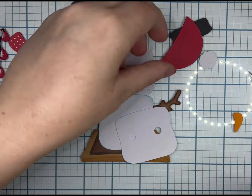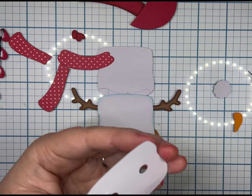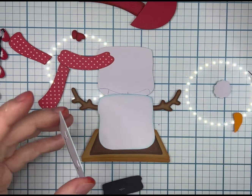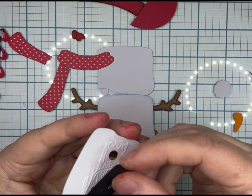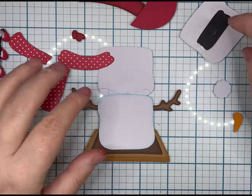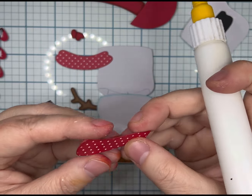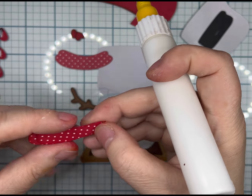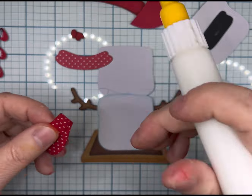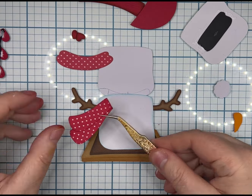That's supposed to go behind his head to give the eyes and the mouth the black color instead of the white base color. You do have an option to glue the eyes and the mouth onto the solid piece if you don't want to do the cutouts. So she did give you several options — you can use that solid white piece and glue your eyes and mouth onto it, or you can change it to black and put it behind the head that has the eyes cut out along with the mouth.